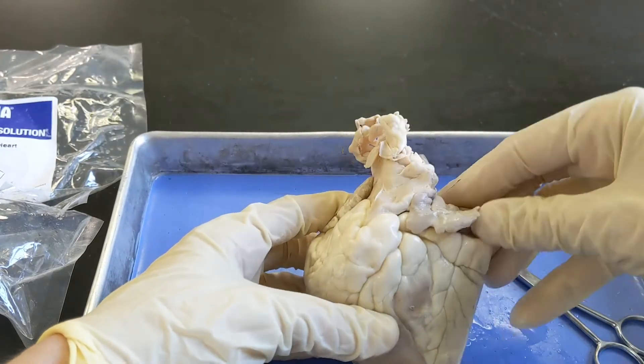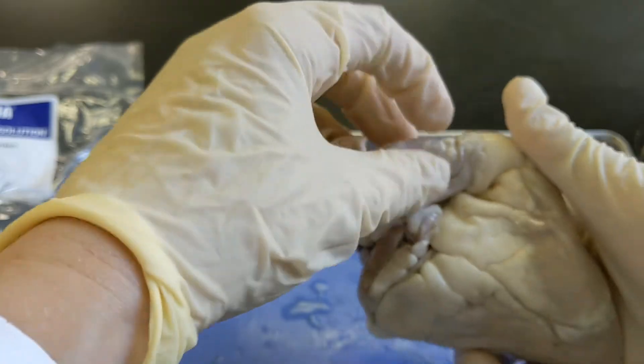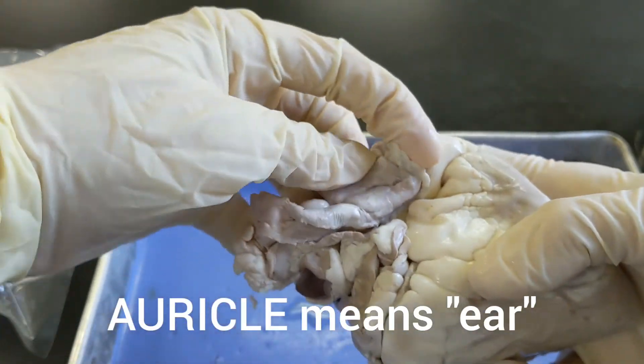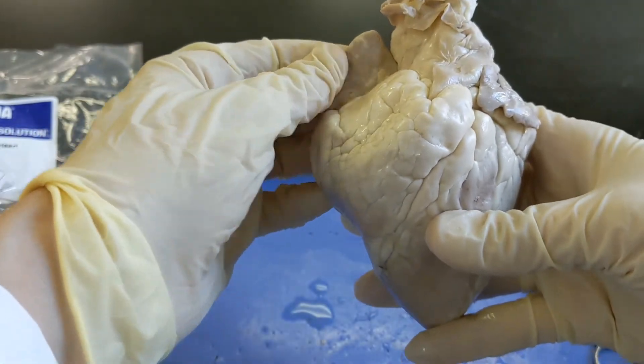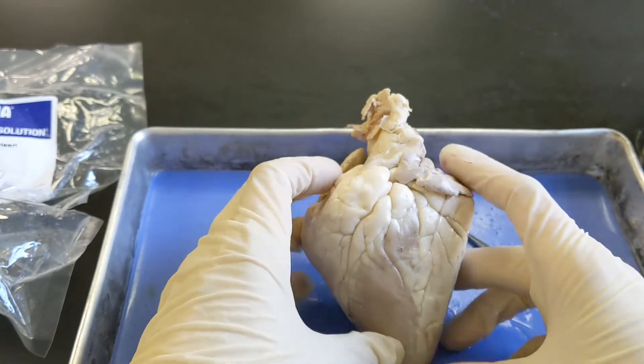Up here we have these flaps, and the flaps are called the auricles. Auricle comes from the Latin word for ear, because they're thought to look sort of like ears. The auricles lay atop the atria.